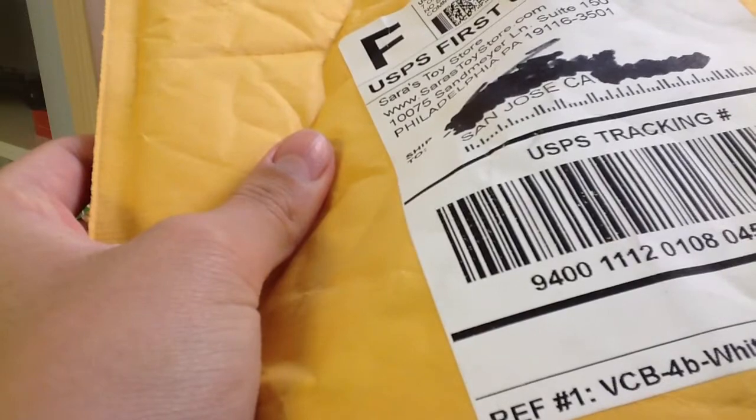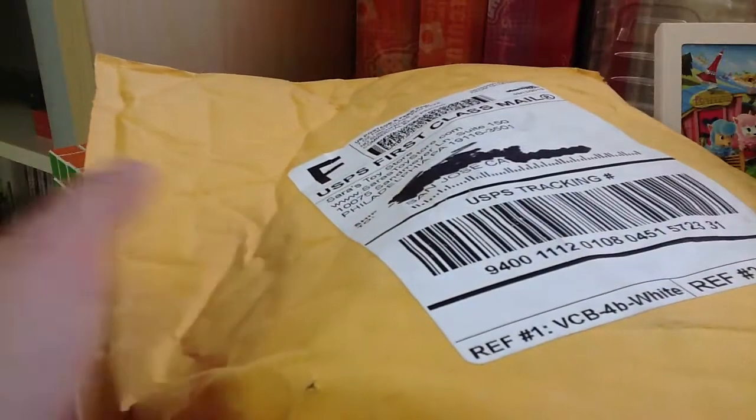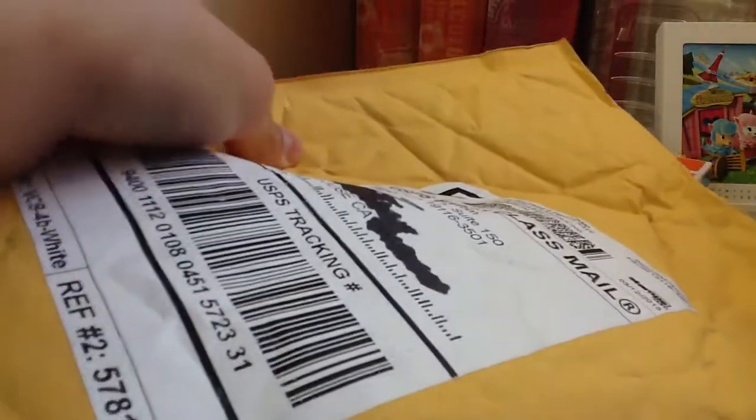If you try and search it up on Amazon, they don't show it, but I'll put a link in the description. It's $25 with free shipping. So if you convert that from euros, they sell it for €19.99, which is around $25 — same exact deal but with free shipping.